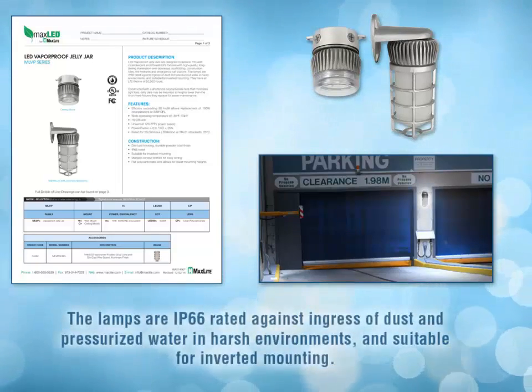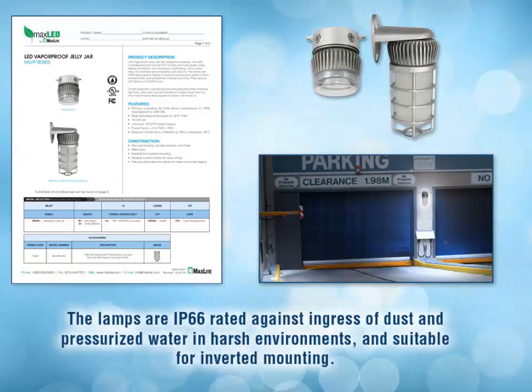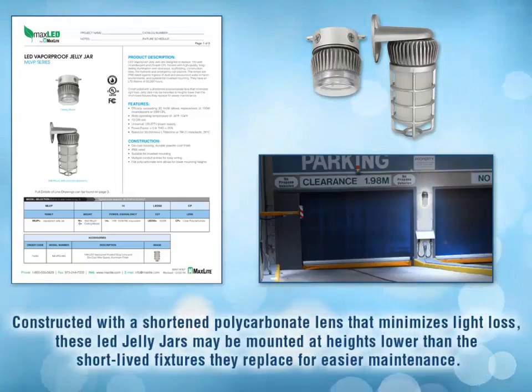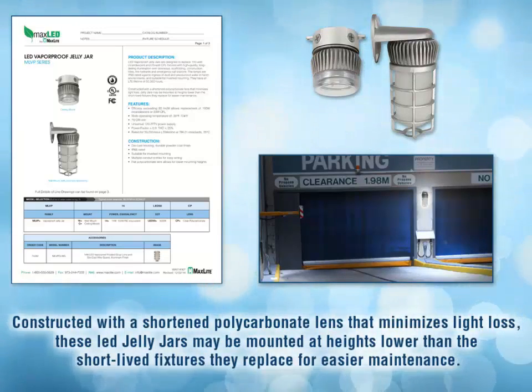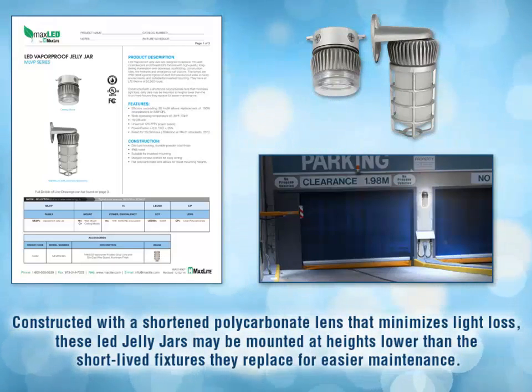These fixtures are rated IP66 against ingress of dust and pressurized water in harsh environments and are suitable for inverted mounting. Constructed with a shortened polycarbonate lens that minimizes light loss, these Jelly Jars may be mounted at heights lower than the short-lived fixtures they replace for easy maintenance.